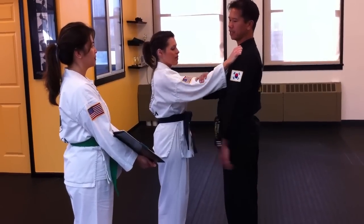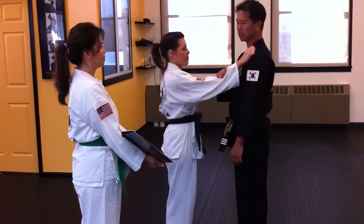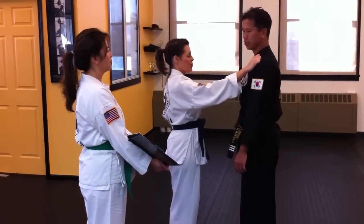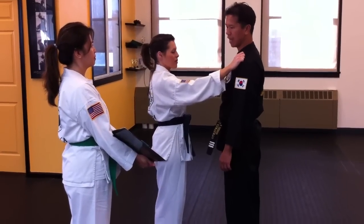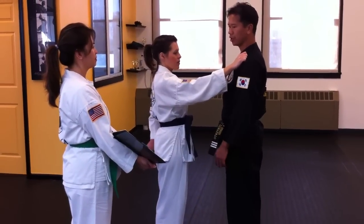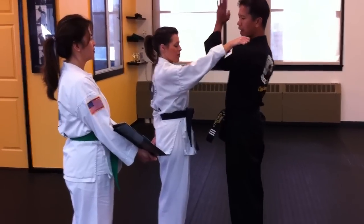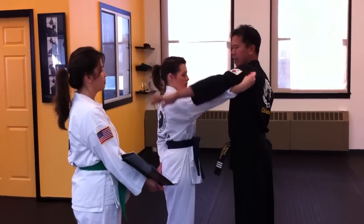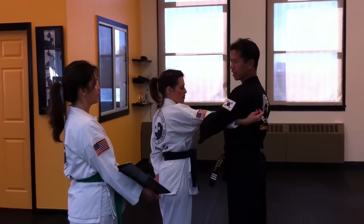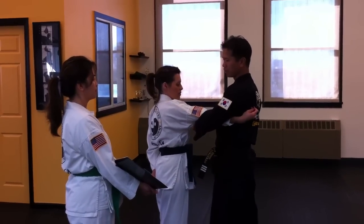Technique three is the attacker reaching straight out to grab the left shoulder with their right hand. What you're going to do is swing your left arm up and around, inside to outside, hooking your forearm around the attacker's elbow. At the same time, you're going to step forward slightly with your left leg into a front stance.